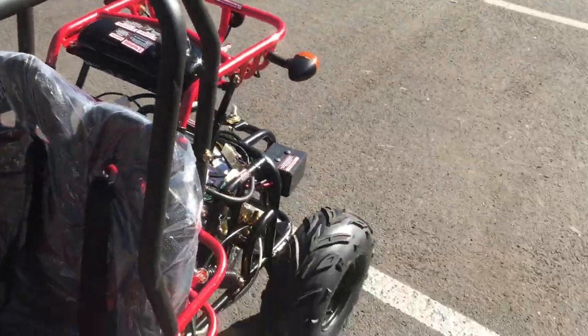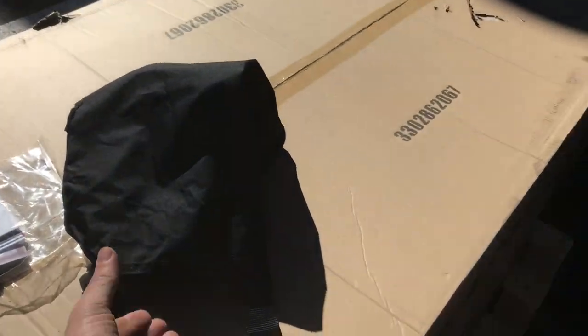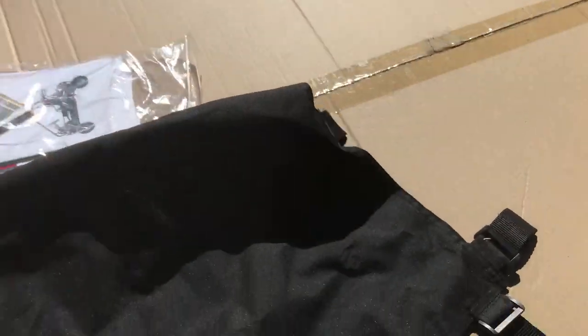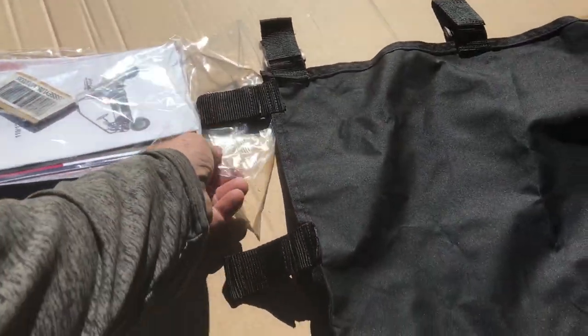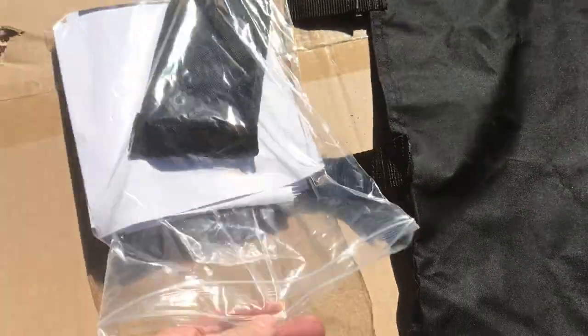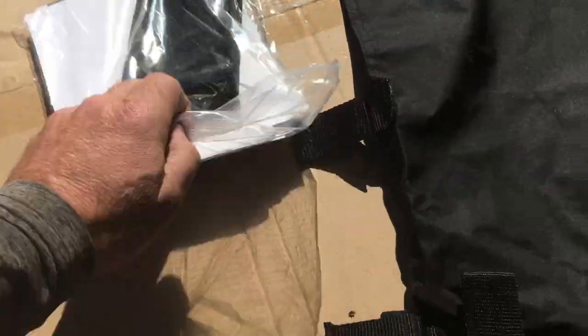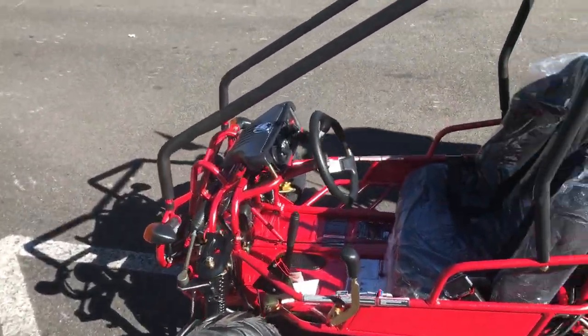It has a nice padded roll bar around it and includes a canopy top — a sunscreen, you could call it — that comes with the Candy. It's all velcroed on and very easy to put on and pull off. The manual kit comes with it as well, and there's a little tool kit included too, so it's a nice little package.